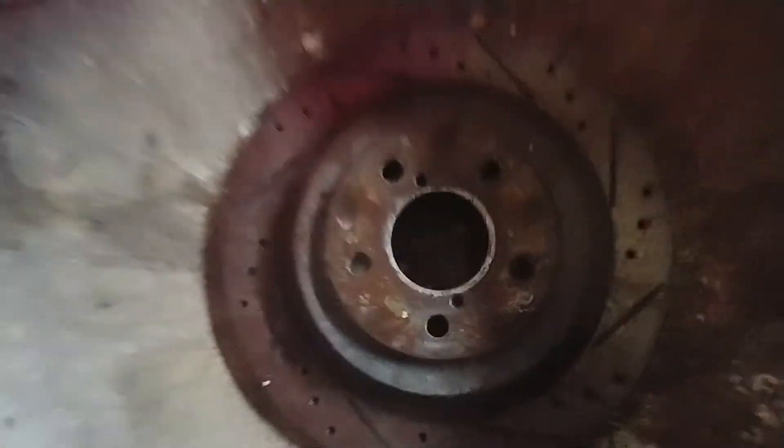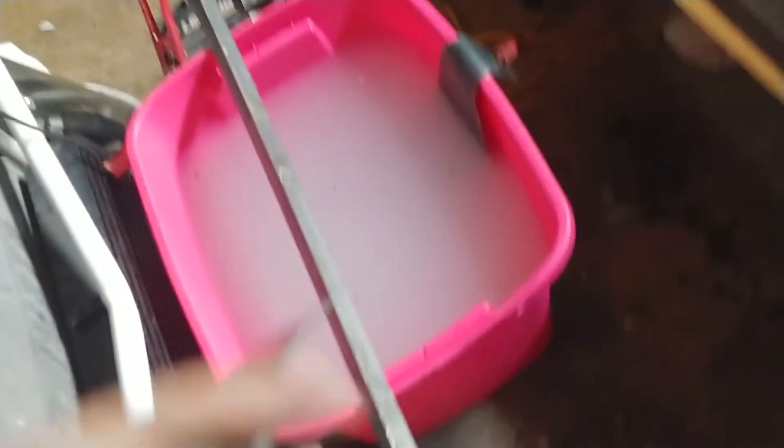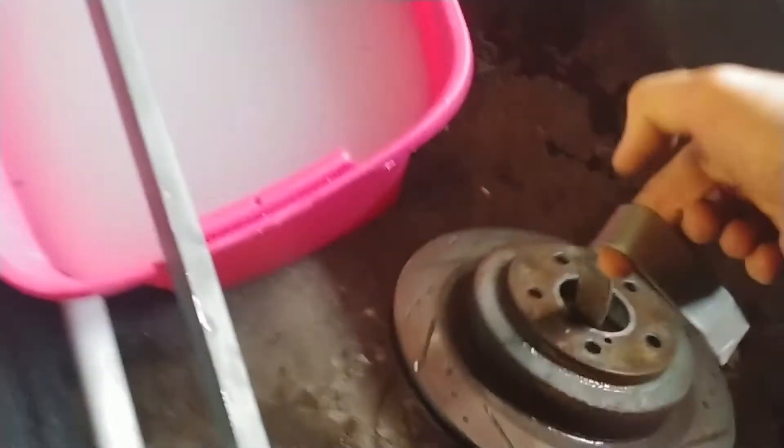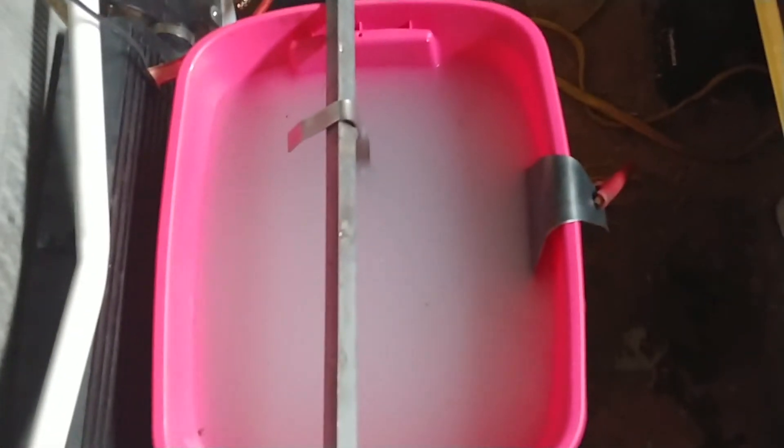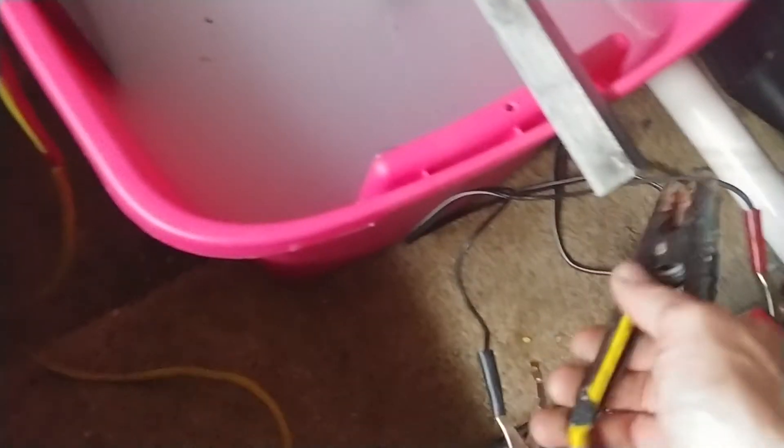I made this one bracket to hang the piece, and it goes in. I'll try to keep it from touching the positive side to avoid making sparks. And then I hook up the negative terminal and let it do its thing.